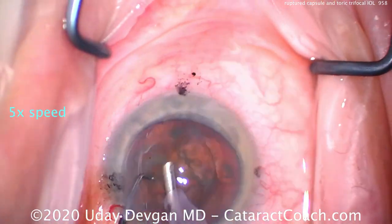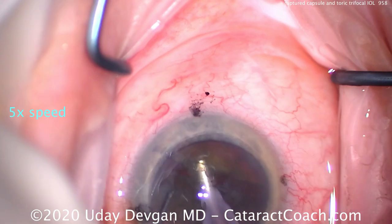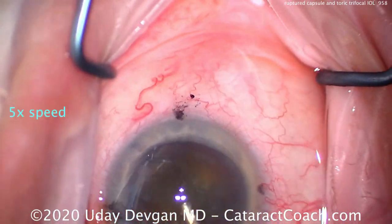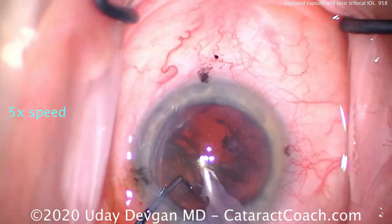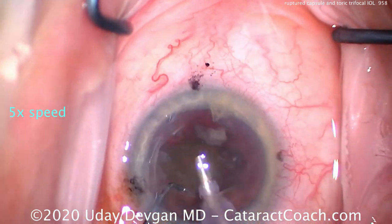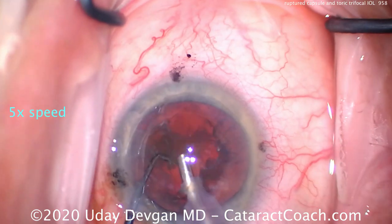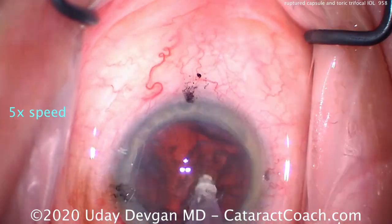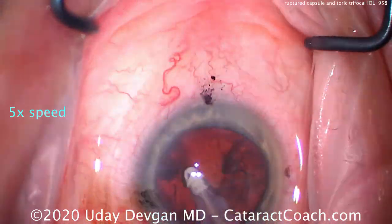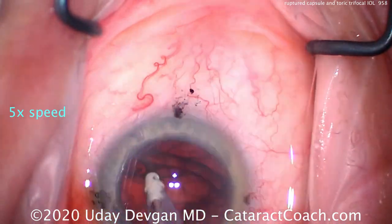Let's watch carefully to figure out where we get the capsule break. When that section comes we'll slow it down. There's the chop — two halves, further sub-chopping. That looks all pretty smooth, no issues here. Rotating the second half around, aspirating that with phaco power being applied — pretty clean.